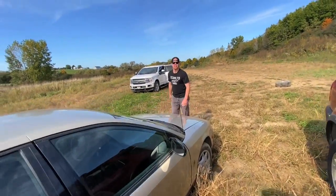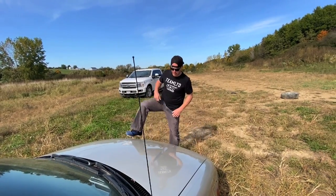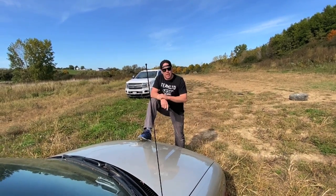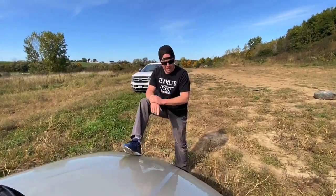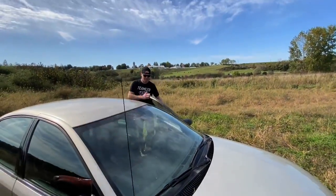Hey, easy quad unload or easy side-by-side unload? It turned out all right. People were a little confused. They're like, why'd you do that? And I'm like, why do we do anything down here? Battery's dead. Sorry, I forgot, Brad. The battery's dead.